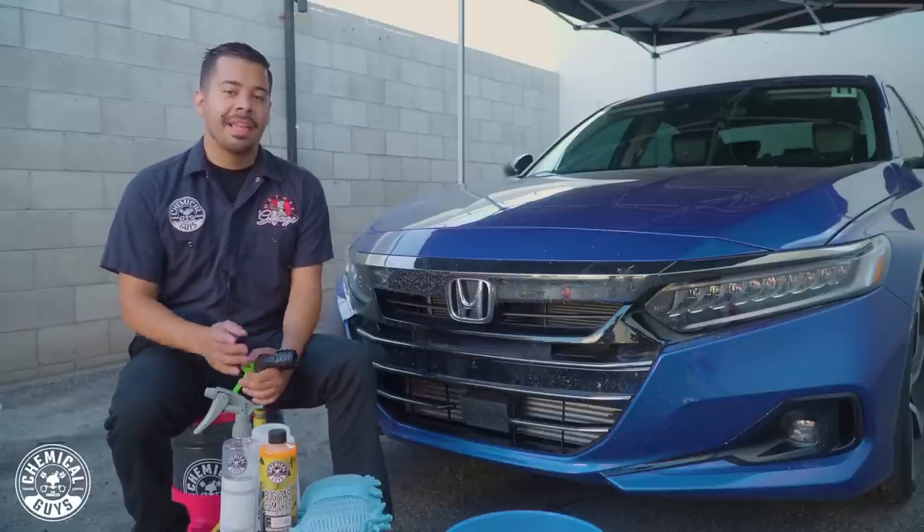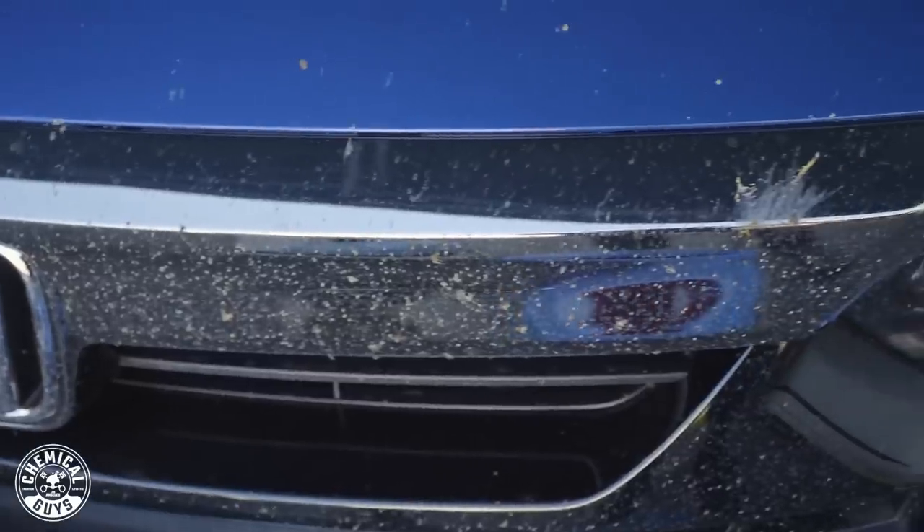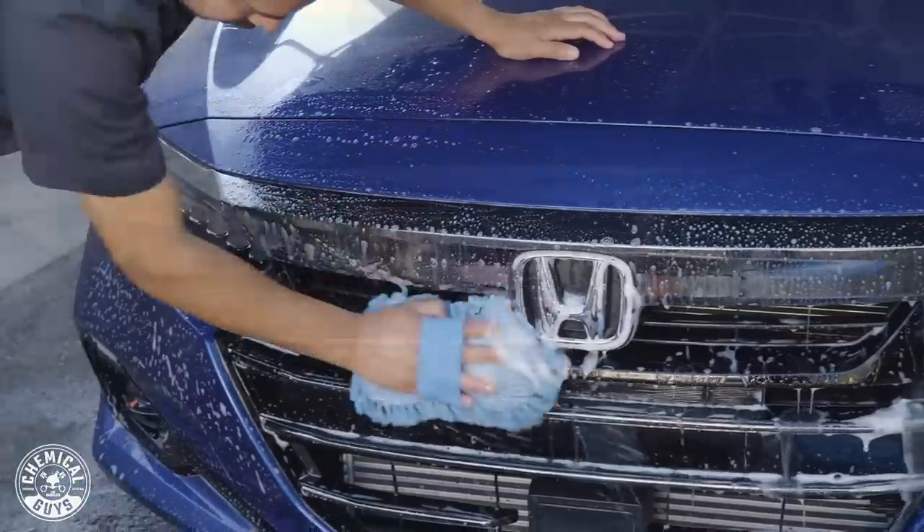Hey, what's up you guys? Welcome to another episode of Chemical Guys Detail Garage. Are bug guts ruining the look of your ride? Well, stay tuned. I'm going to show you guys how to remove them quickly and easily.